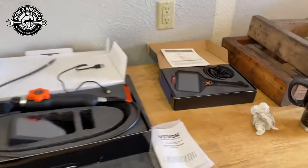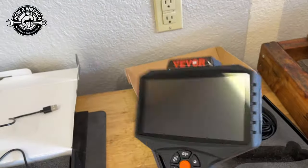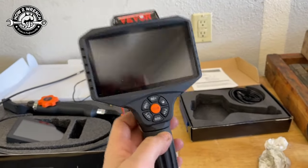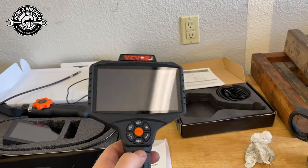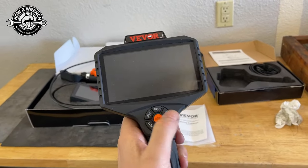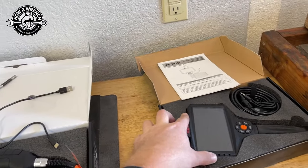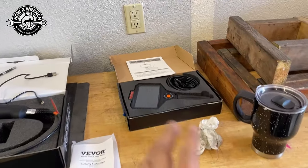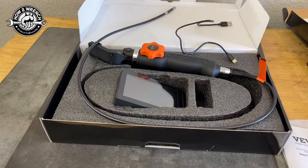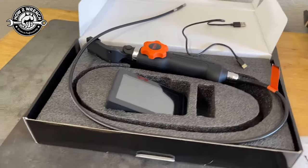In my last review I did this VBrower borescope, and this thing was so rad. If you haven't seen that video I'll put a link up above — it's where I dropped a washer way down inside a transmission cavity externally. The zoom features, the flip screens — I was like, you'll never need another one, this thing's the best thing ever. And then they shipped me this one and I'm like, no stinking way. I'm going to show you what's so cool and different about this one.